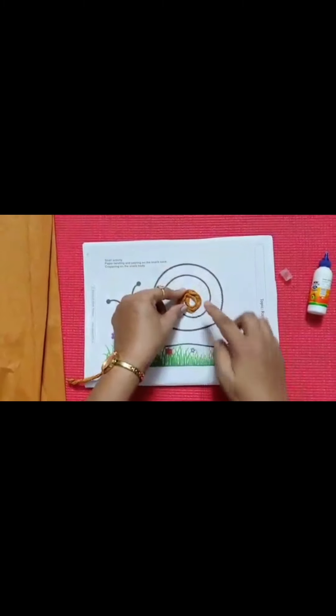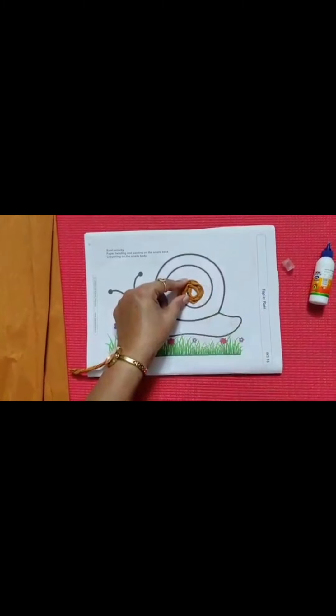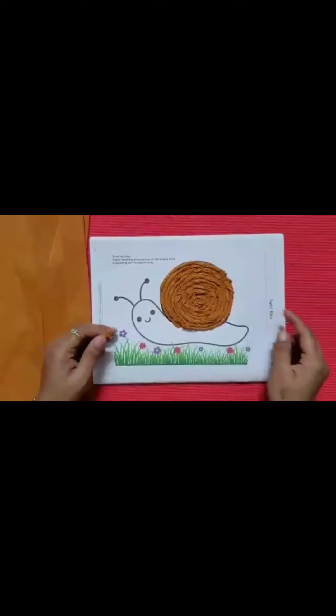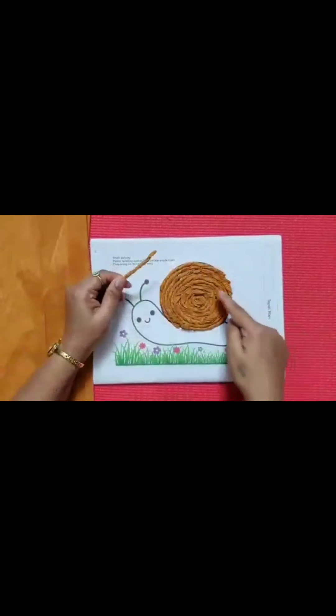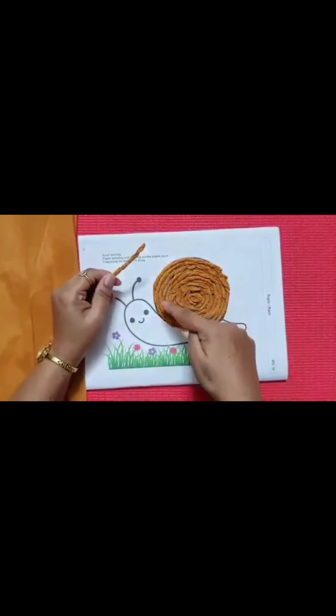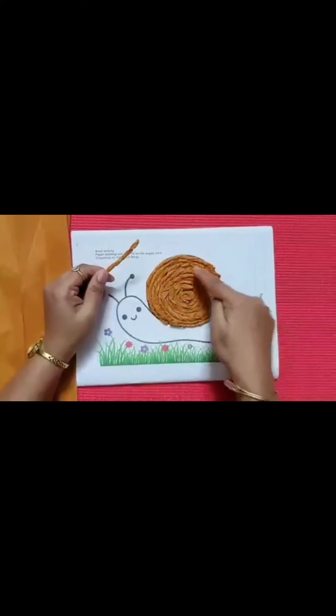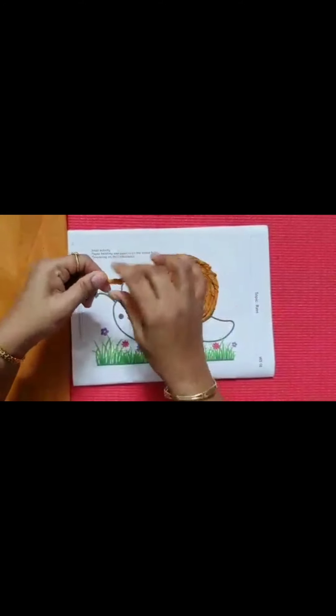We have to twist this and go round and round. So children, we have twisted the paper like this and made the whole thing. You have to go round and round, making it like this — twisting the paper in a spiral.